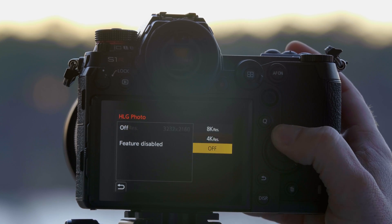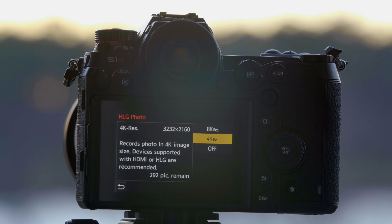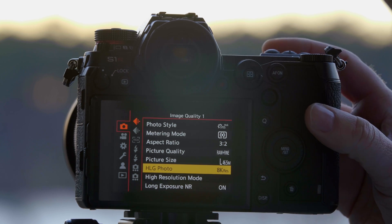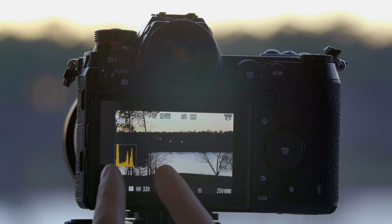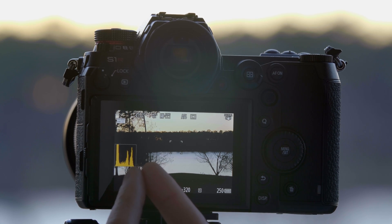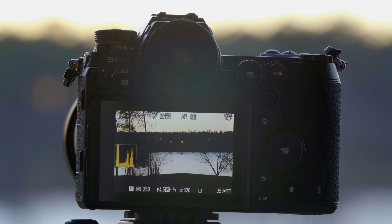You have two options: you can either have a 4K HLG Photo or an 8K HLG Photo. Since this is the S1R, we're going to do the 8K function. Now you can see that our histogram has changed — it's more compressed. And when we take the photo, it's going to embed metadata that your television set can recognize and stretch that file out to give you an even more dynamic image.